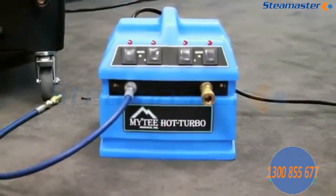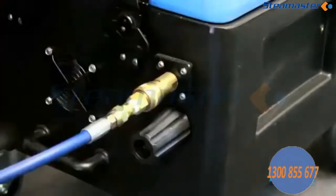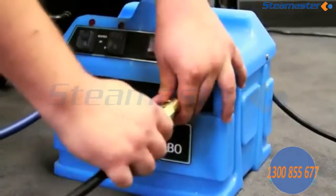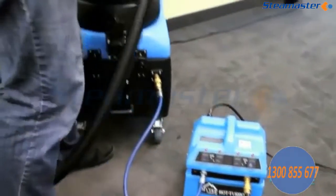Connect to your cold water extractor. To set up the inline heater, connect the male QD of the Mighty Hot Turbo to the female QD on your extractor. Next, connect the male QD of the solution hose assembly to the female QD on the Mighty Hot Turbo.